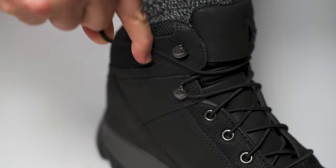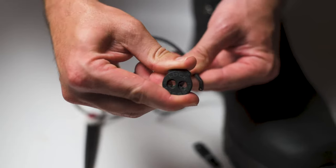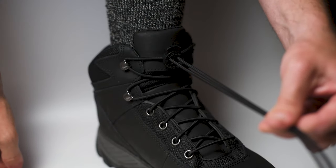Once your boot is laced, you'll need to lock it down. Grab the lock device and press the top to open the lock's double eyelets and thread the laces through. Slide the lock all the way to the tongue of the boot to secure the laces.